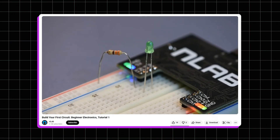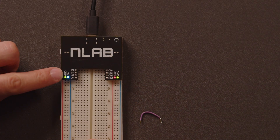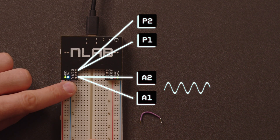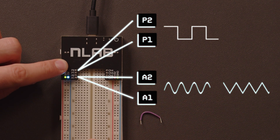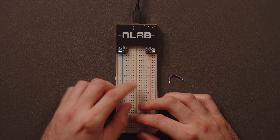We used the function generator in the first video to make the LED blink and fade in and out. Using the oscilloscope, we'll be able to see the waves that made that happen. The EnLab has 4 function generator outputs: A1 and A2 make sine waves and triangle waves, while P1 and P2 make square waves. Each type of waveform is useful in different circuits, like making sound or blinking LEDs in different ways.